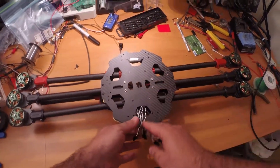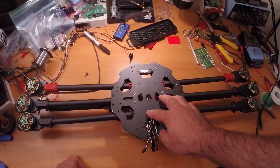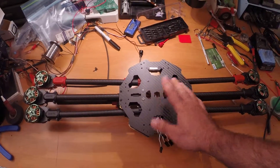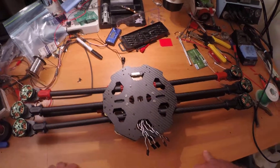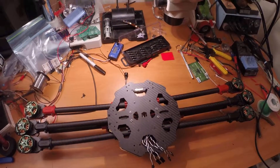I think this configuration is a lot cleaner. I'm going to go with the Pixhawk — I'll be mounting that there. All my ESC wires are right here. That's where I'm at right now. I'm waiting on the flight management system and we'll continue. Thanks.